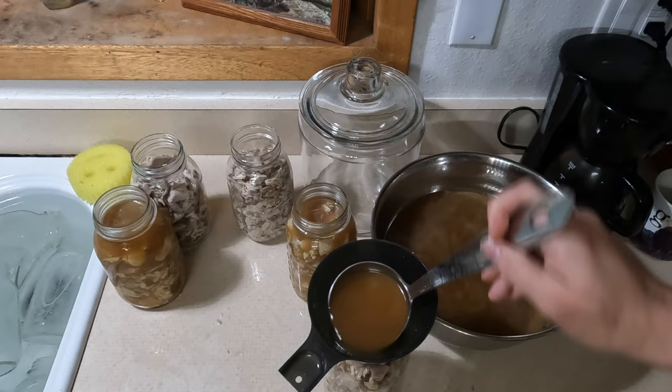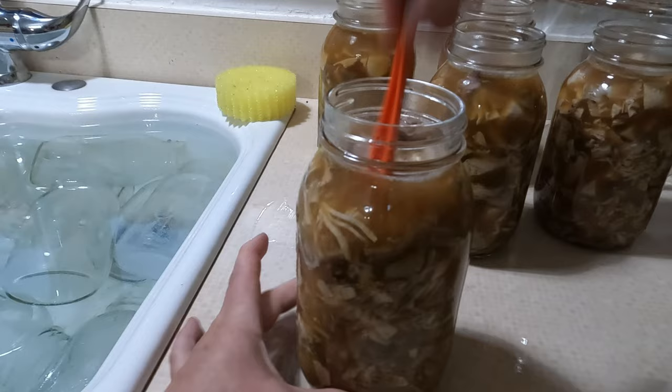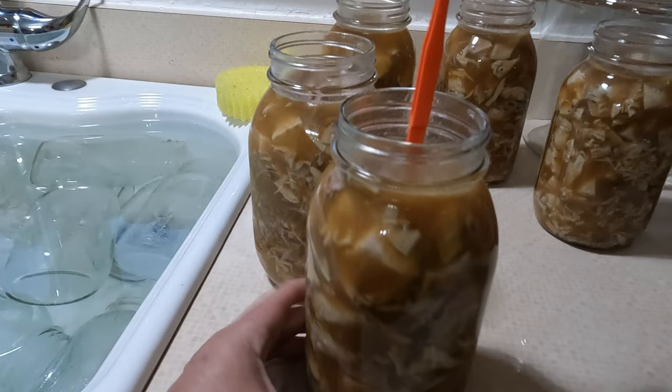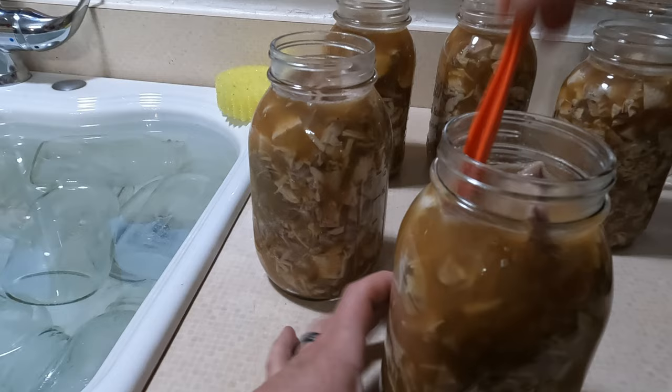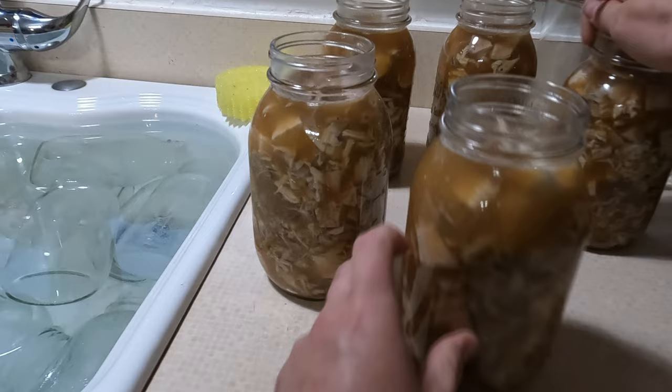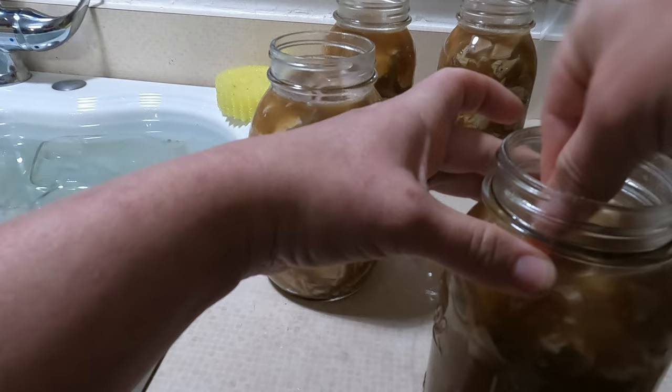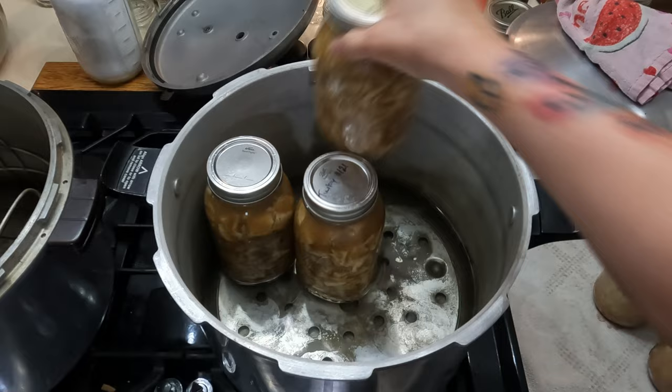Using a debubbler — you want to get any extra bubbles out, especially when it's just loose meat like this; the bubbles can get stuck in there pretty easily. Just go around and debubble each one, then add more broth or liquid as you need it. Now I'm going to move on to canning the rest of the broth. The good thing about only getting five quarts of meat is that I can fill the rest of the canner with broth and process them all for the meat time.